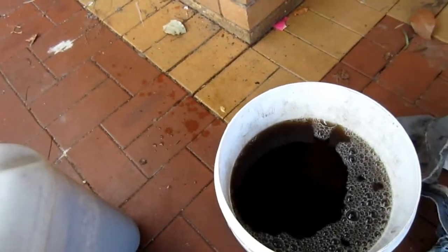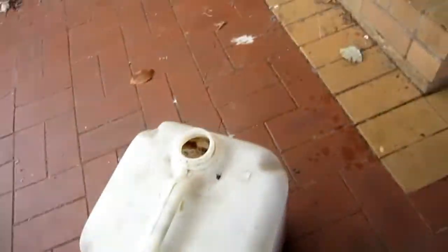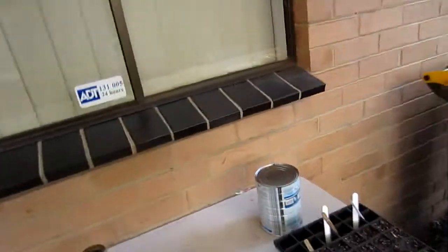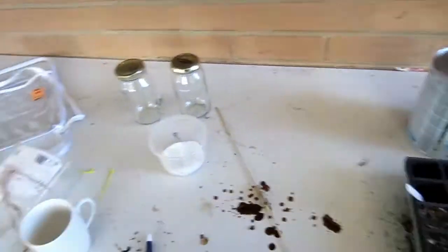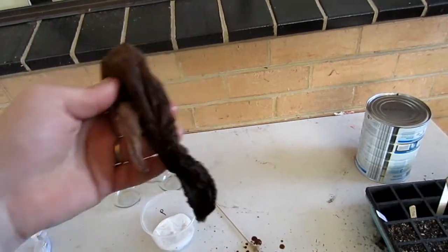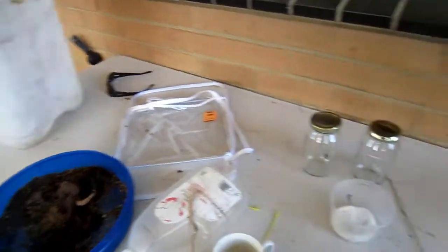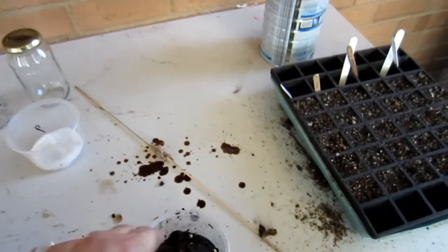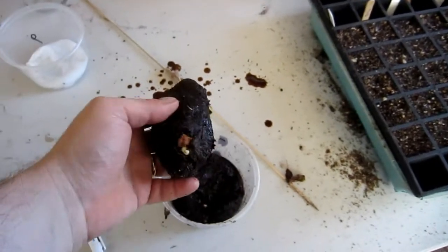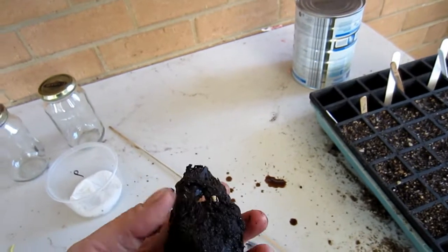I've just made another vat of worm tea and this brew is pretty good. I've had some questions asked about what do you do with the worms when you're putting the vermicast into your stocking. People ask will they survive in the water, because normally you let it brew for a day or two. So this is what came out of one of the stockings and we're going to open it up and see what the worms are thinking.